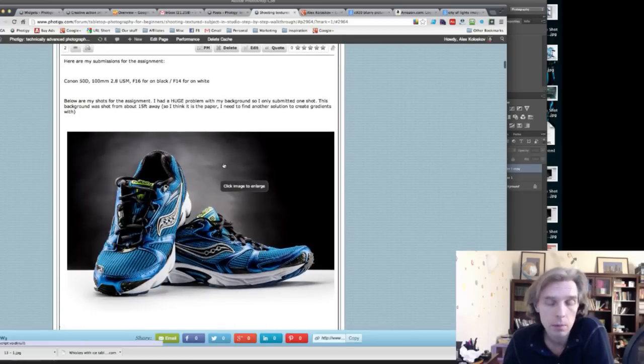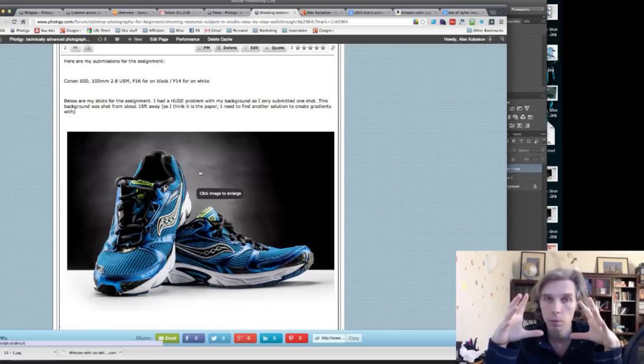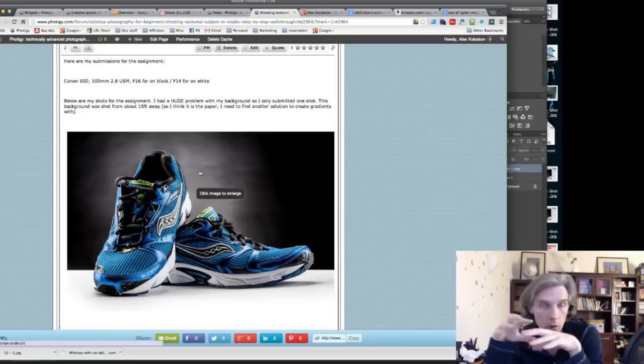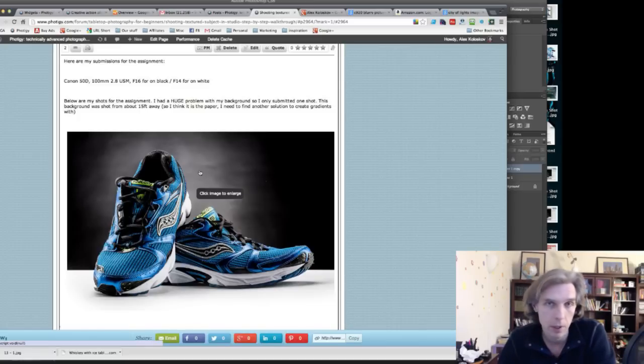Another tip about wrinkled backgrounds: usually when the ground isn't flat enough, try hitting it with light at a more normal angle rather than a sharp one. With a direct normal angle, the wrinkles won't have shadows, so they'll be less visible. It's the same principle as a ring flash on faces — it looks smooth regardless of skin unevenness.